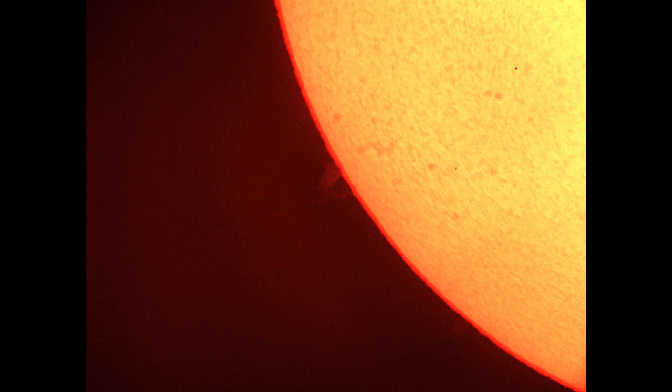Hopefully that gave you a little bit of an idea of what solar observing is all about and how to do it safely. Please, if you're going to attempt it, do it safely — make sure you have the proper filtration. You only have two eyes to look at the sun without proper filtration — one, and then the second one — so do not do it without the right equipment. If you found this video interesting, please consider subscribing. If you have any comments or questions, leave them below and I'll see you guys in the next one. Bye!